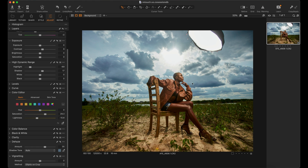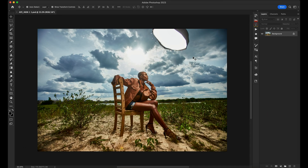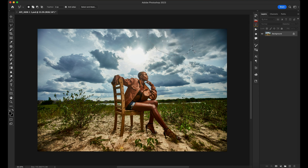I'll take it to Photoshop now and show you exactly how I'm going to finish the image. I right-click the image and say 'Edit with Photoshop.' The first thing I want to do is remove elements I don't want in the frame. I go to the polygonal lasso tool, select the part of the image I don't want, press Delete — Content Aware — click OK, and it fills it automatically.